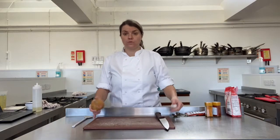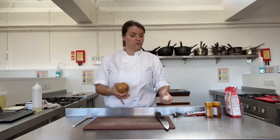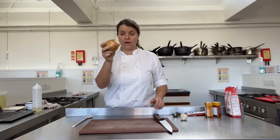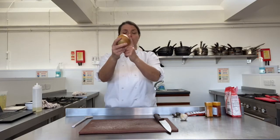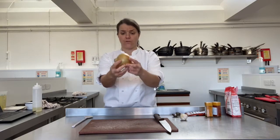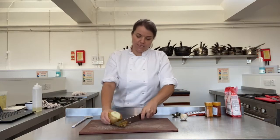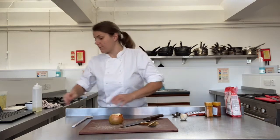I've got an onion and some garlic. If you guys have peppers and things like that, you're going to need to do those yourselves. So, an onion — the first thing we need to do is chop the bottom off and chop the top off. Keep your fingers out of the way.